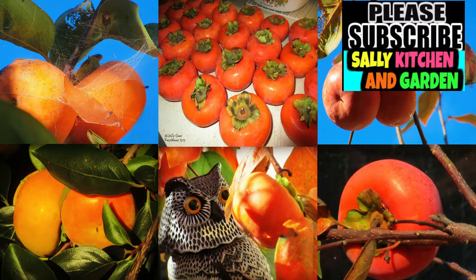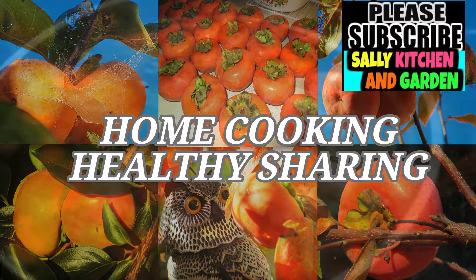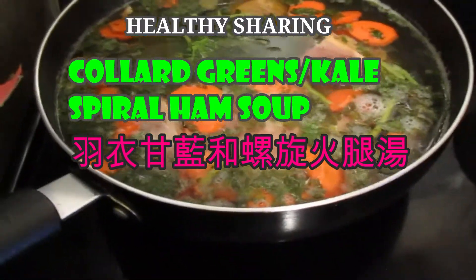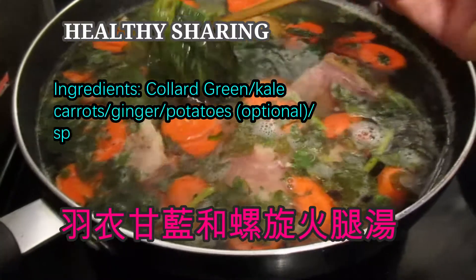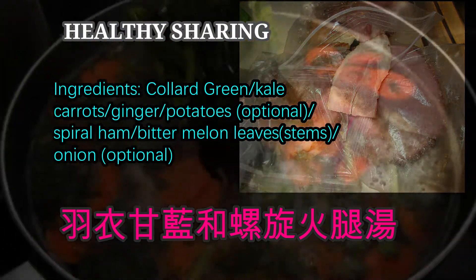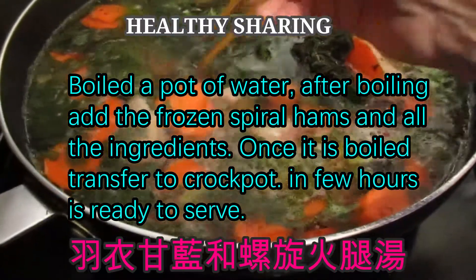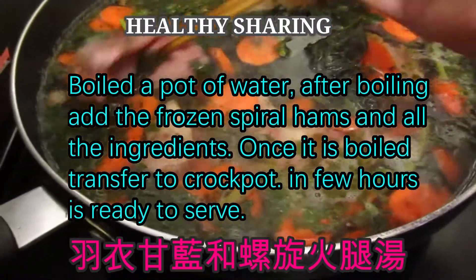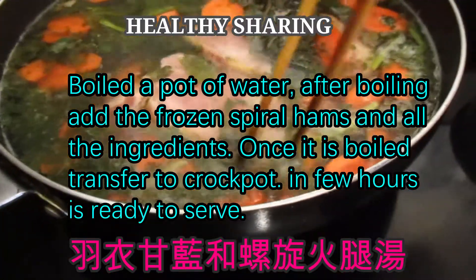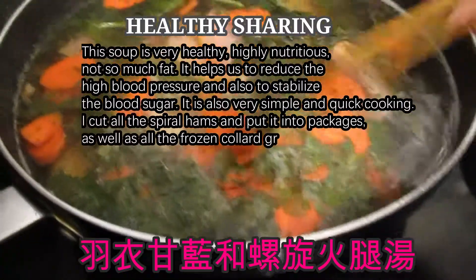Hi, good morning and welcome to my garden. First you boil the hot water and then you put the spiral ham in there. Then you can add the carrot. If you have ginger you can put some ginger — if you don't have it, that is fine. I also add a frozen bit of bitter melon leaf.